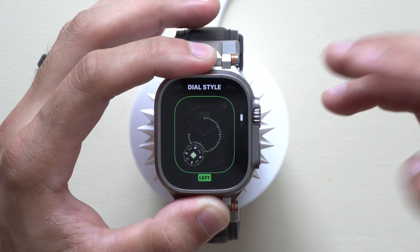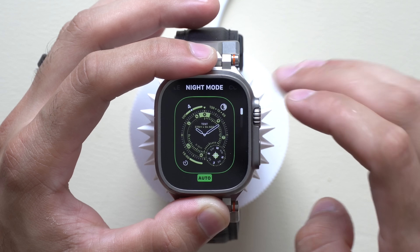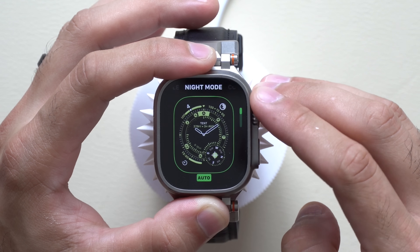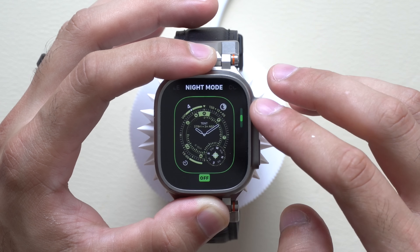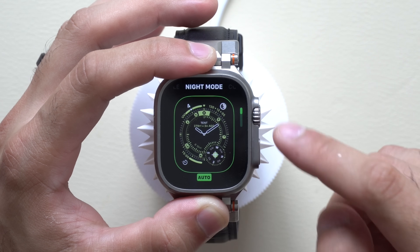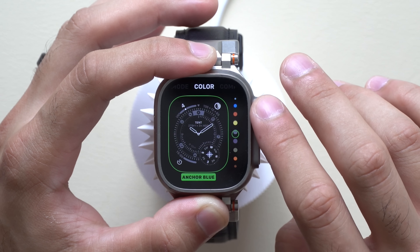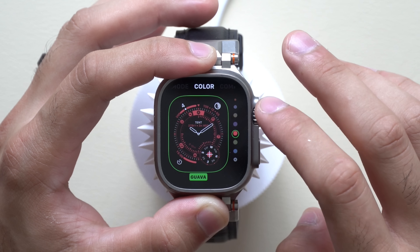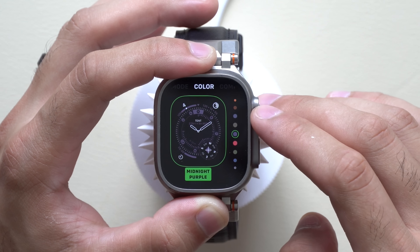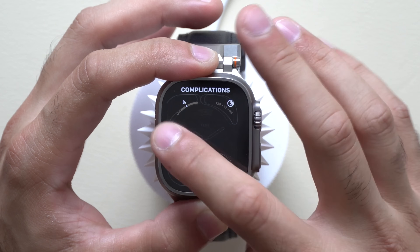Waypoint does feature night mode — you can set it on, off, or auto. You have a variety of color choices, familiar from past watch faces, though green appears to be the native look. You can add up to four complications.